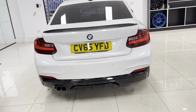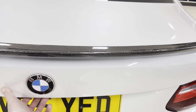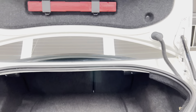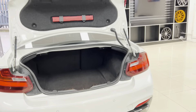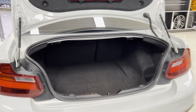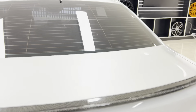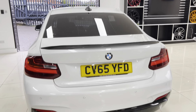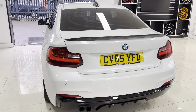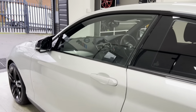The rear diffuser is finished in gloss black, and you've got rear parking sensors. One of the great things about the 2 Series is that not only is it a very smart-looking coupe BMW, it also offers good practicality — you've got a good boot size and good interior space as well. Drop the tailgate down and we'll move around to the passenger side.